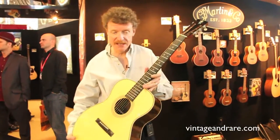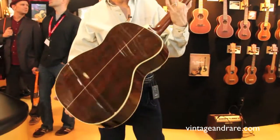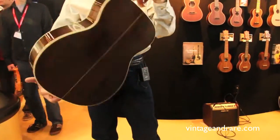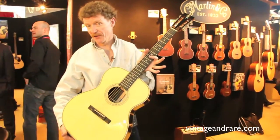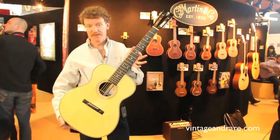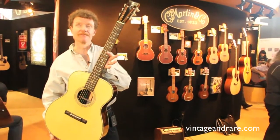It goes back to the early 1930s in Martin history. Nice wide neck, Madagascar rosewood for the backs and sides, Italian alpine spruce top — a wonderful fingerstyle guitar, and being displayed for the first time here at the Frankfurt Music Messe in April 2011.